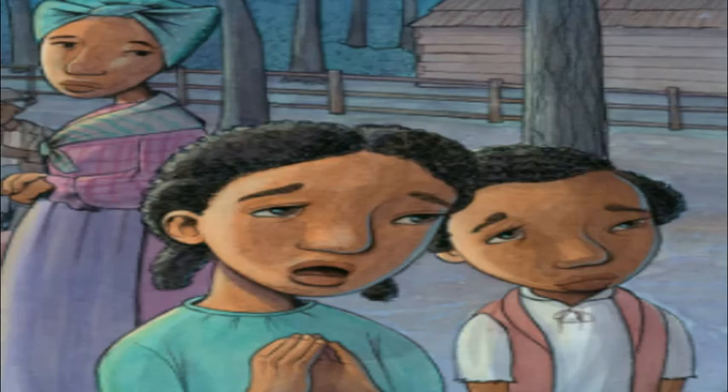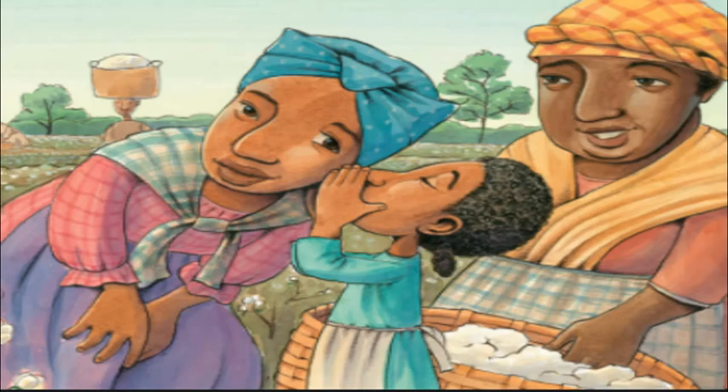Hope seems lost while her father is away at war, almost as if nothing is remaining to wait for. But there is hope, from news of Abraham Lincoln signing the Emancipation Proclamation.